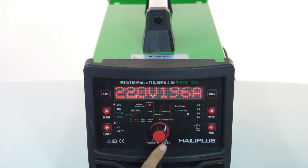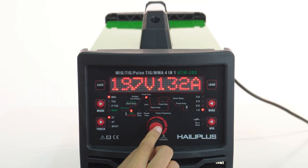Built-in dual solenoid valves for TIG and MIG gas inlet provide more stable and safe operation. With a friendly interface, the machine is easy to operate.